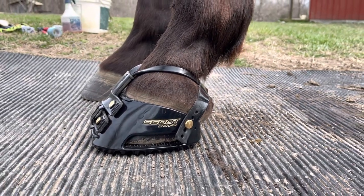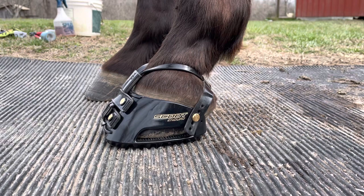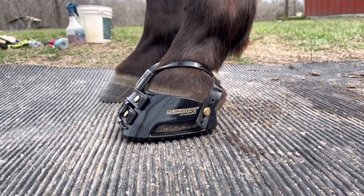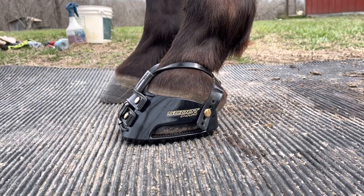Good afternoon everyone. Stacy with Heartland Scoot Boots, and today I wanted to give you a quick introduction into the boot that everybody's really excited about — the new addition to our product line called the Scoot Enduro.